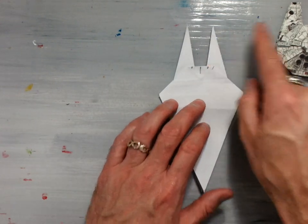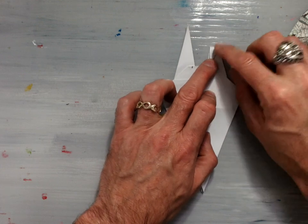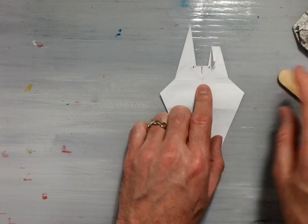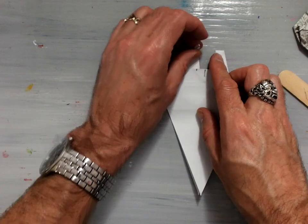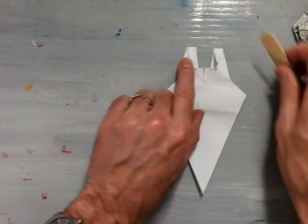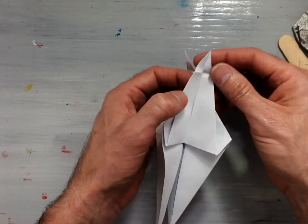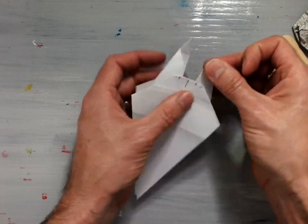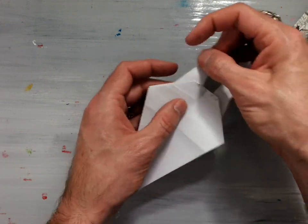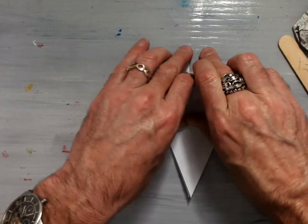Then we need to flatten the tips here, so we're going to fold this part back so that the flat edge here is parallel with the front. And again, same thing on the other side — fold it back in so it's parallel with the front. Those two little pieces there. Now we're just going to unfold those, inside reverse fold them so that they're stuck inside of the model. Inside reverse fold the other side so it's stuck inside of the model. And there you have the front pieces of the Millennium Falcon.